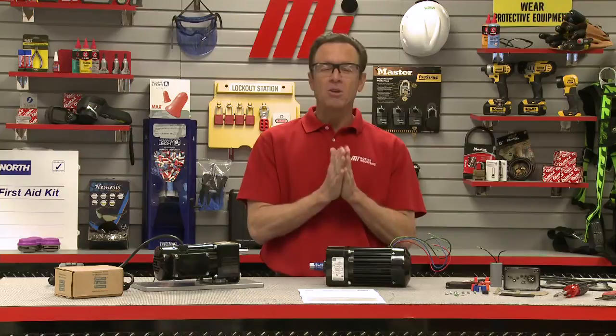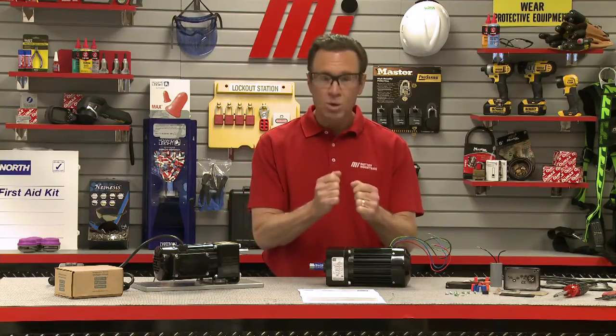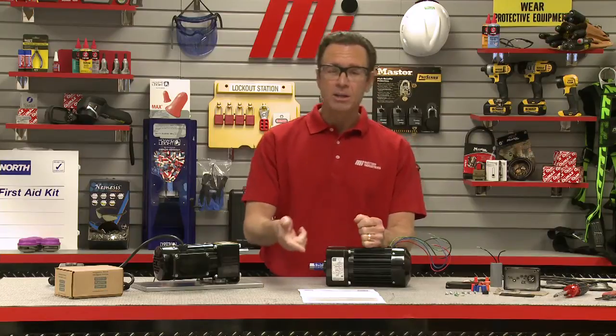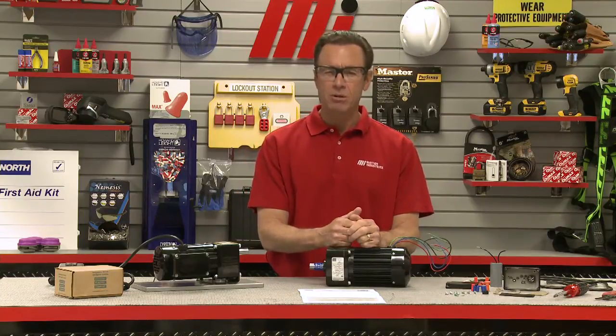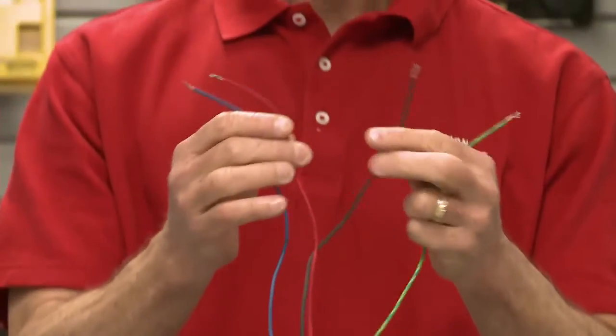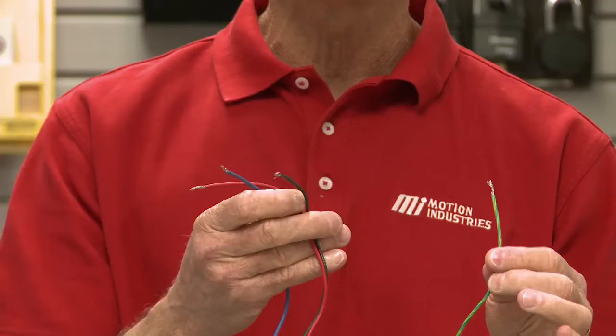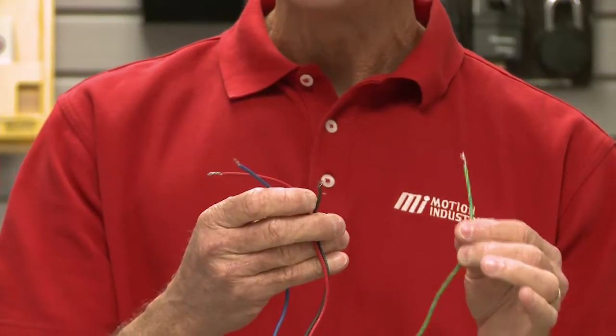The first thing you have to do is confirm that you have a PSC gear motor like this one right here. Bodine Electric's stock three-wire reversible AC motors and gear motors feature a red, black, and blue leads, and then a green-yellow ground lead.